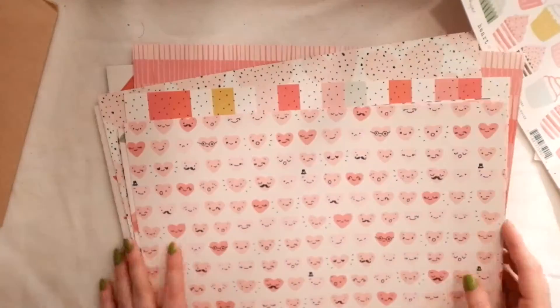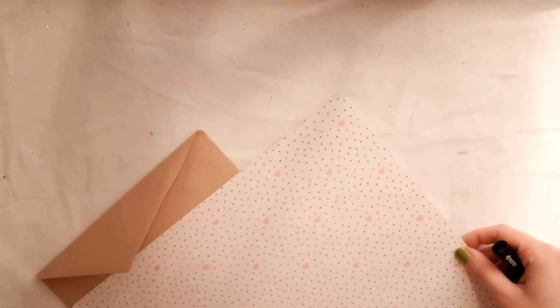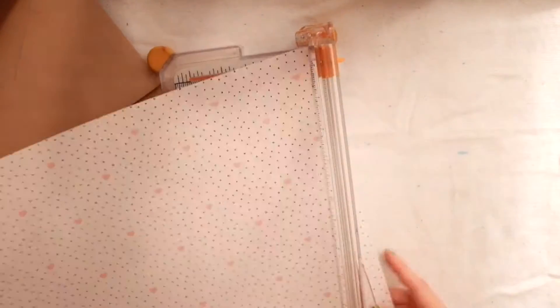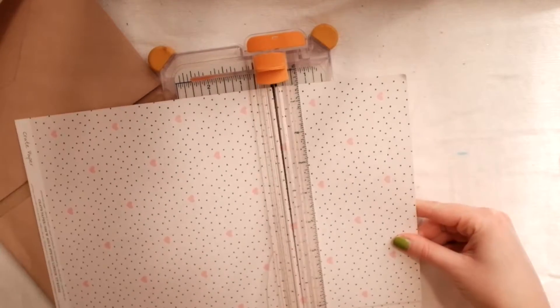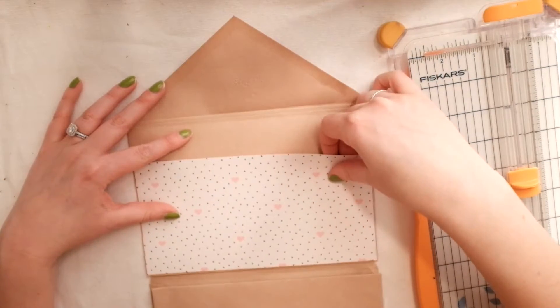Today I'm making an envelope flip book. Usually I make my own envelopes using my We Are Memory Keepers envelope punch board, but today I used some pre-made ones because I have a huge stash. I get them from a local card shop - card stores that are done with their envelopes or something. I get a really good deal and get a ton of them for just a couple bucks.